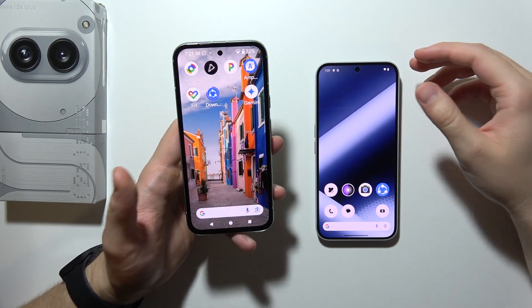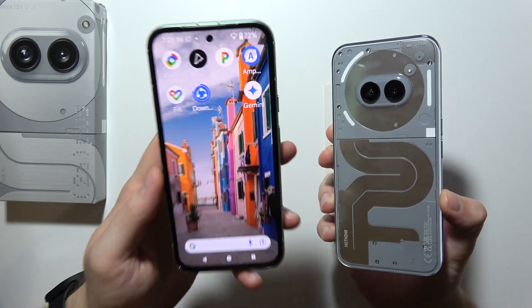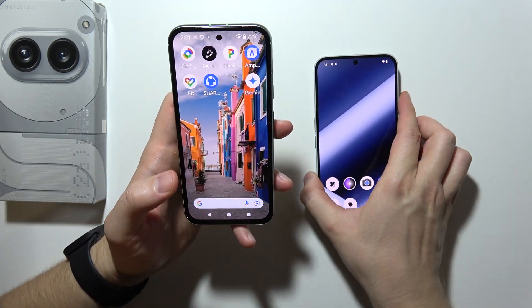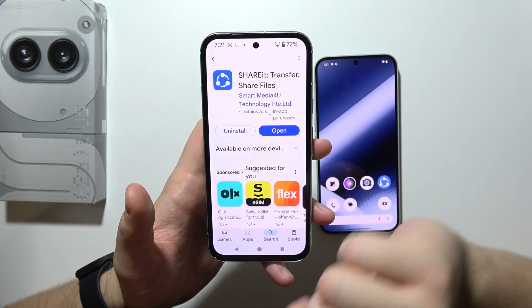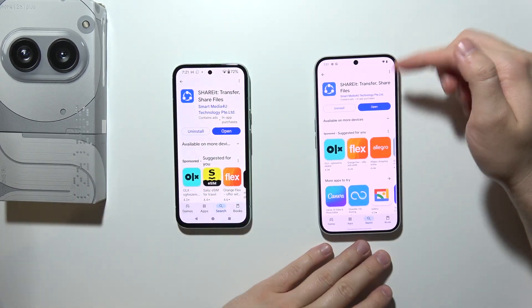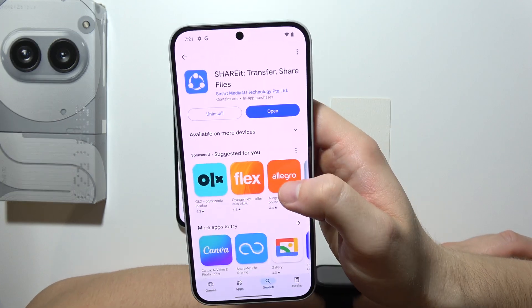Let me show you how you can quickly transfer data from your old phone into your Nothing Phone 2a, even after you've set it up. First, download the app 'SHAREit' from the Google Play Store on your old phone, and then do the same on your Nothing Phone.